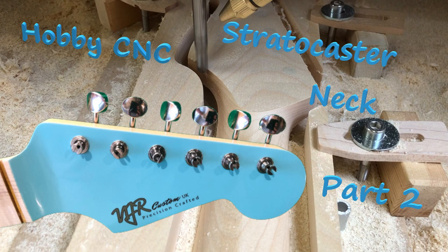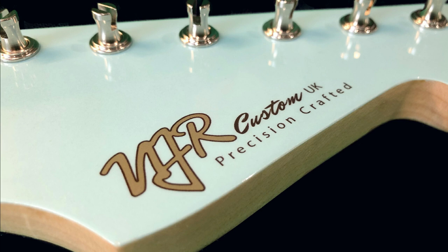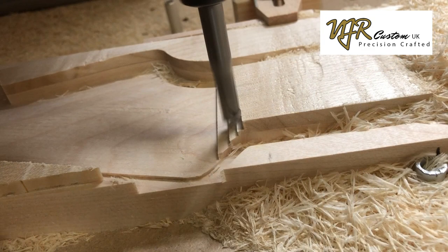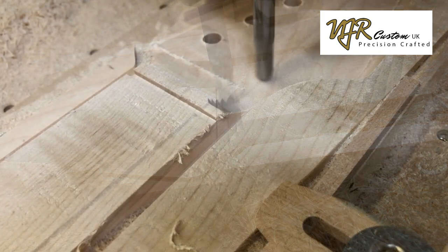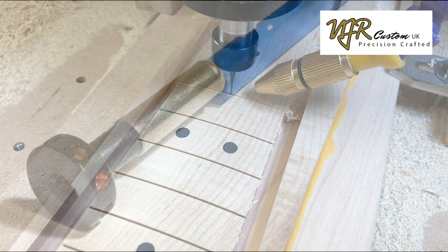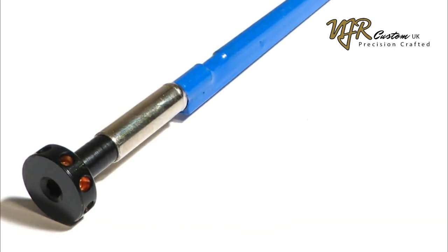Hi, I'm Mick Rogers from NJR Custom Guitars. Welcome to the second part of my Stratocaster Neck video. In the first part we looked at all the cutter profiles for the front of the neck and the jig I made to locate the neck blank on the machine. In this video we'll be looking at all the back cuts and how I install the spoke wheel truss rod into the neck.